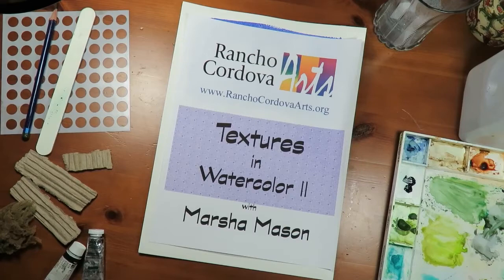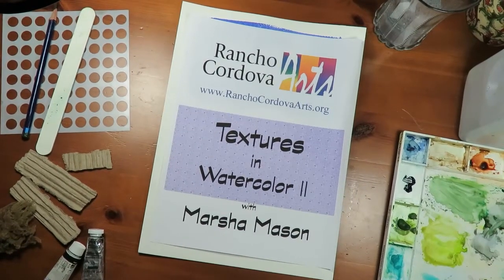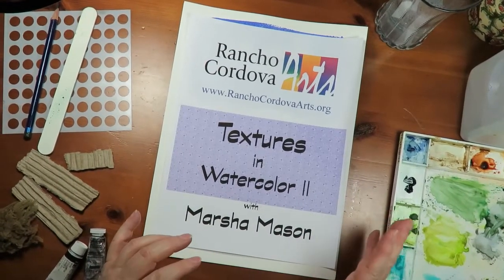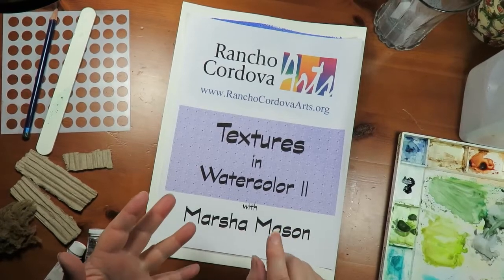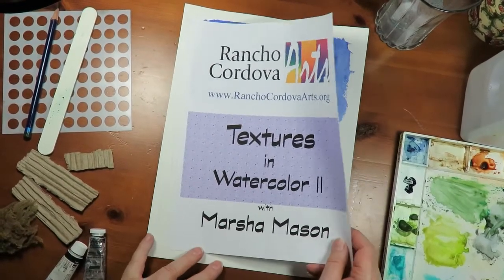Hi, this is Marsha Mason. I'm an artist with Rancho Cordova Arts, and I'm here today to show you the second textures in watercolor. Today I'm going to show you five different ways to do texture — not in a wash, just by itself: first the dry brush, then spatter, then stamping, stencils, and the last one I'm going to keep as a surprise because it's too fun.